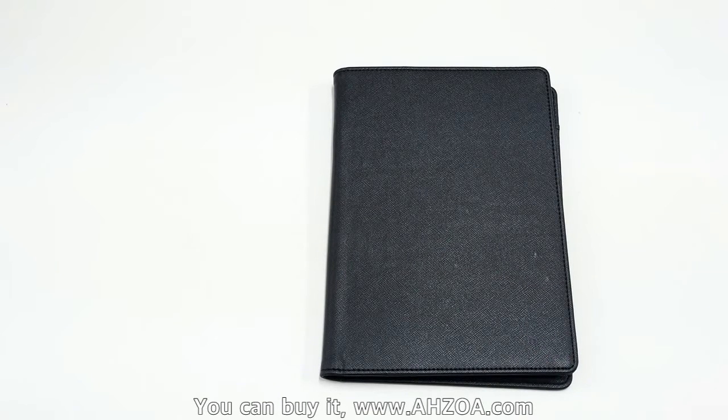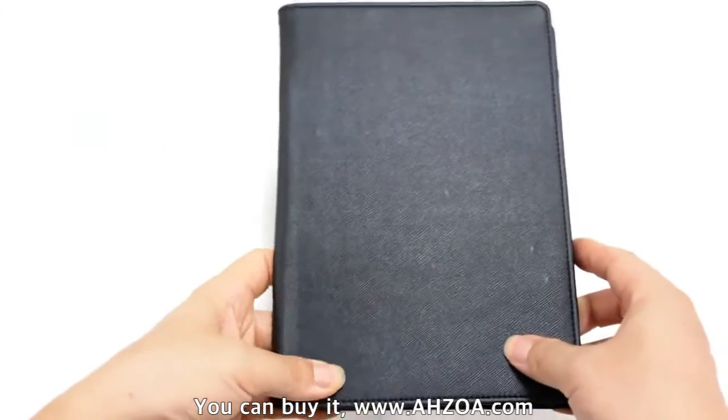Second, the design is too simple. If you prefer a more impressive design, this is not for you.